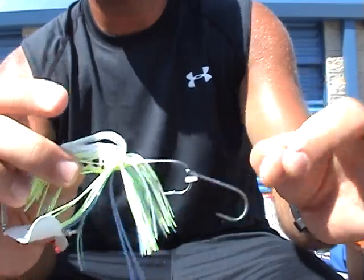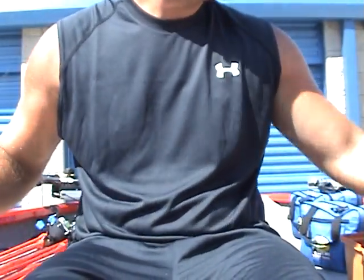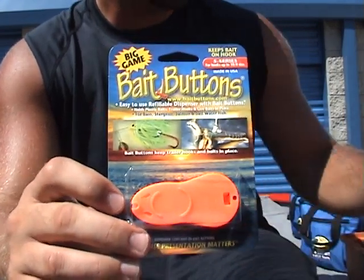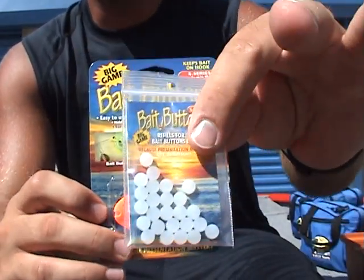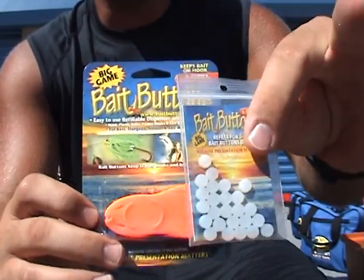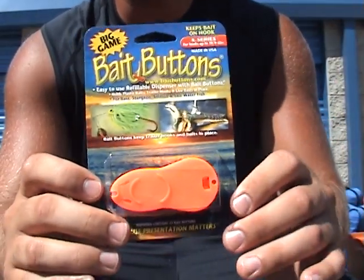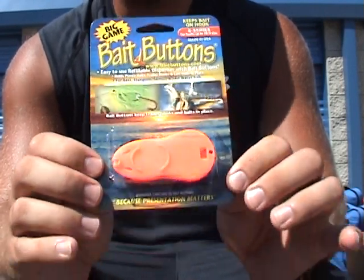Awesome deal here. The bait button comes 25 to a pack, and you can also get a 25-count refill pack. These are not available in stores yet, but they're working on it. So for now, you can head over to www.baitbuttons.com and check them out there.